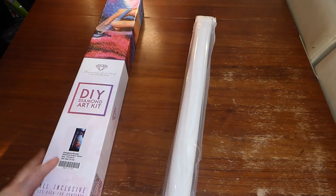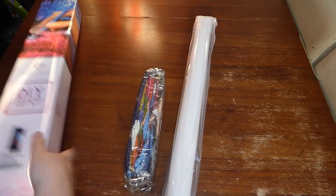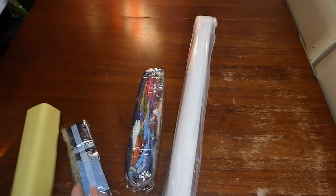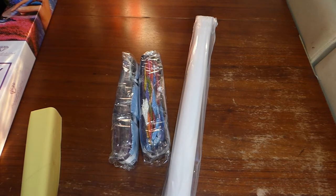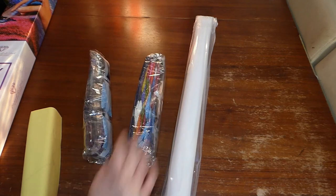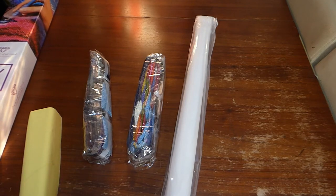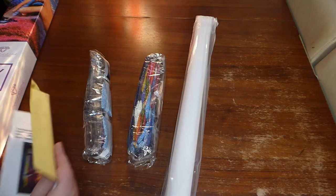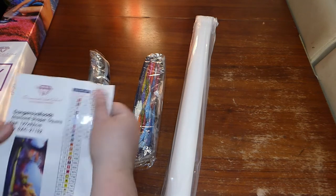There's the picture. I have two bags of drills, which should give you an indication of how big this actually is. The size on the box for this one is 127cm by 52cm, so it pretty much can be bigger than my table.